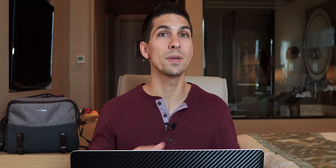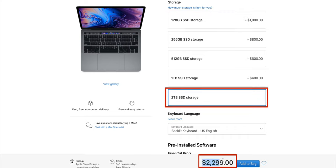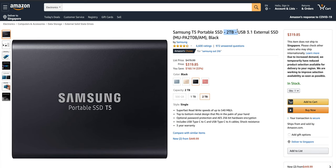First off, 4k produces some really big file sizes which will start to fill up your computer space really quickly. And when most people are buying a computer, they're probably going to opt for the lower cost computer with the smaller hard drive rather than shelling out an extra thousand dollars or more for space, when you can get that same amount of space in a tiny external drive for way cheaper.